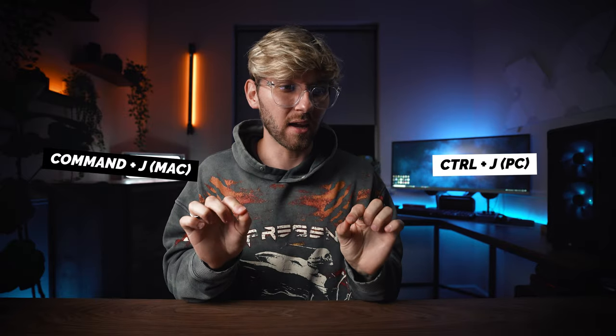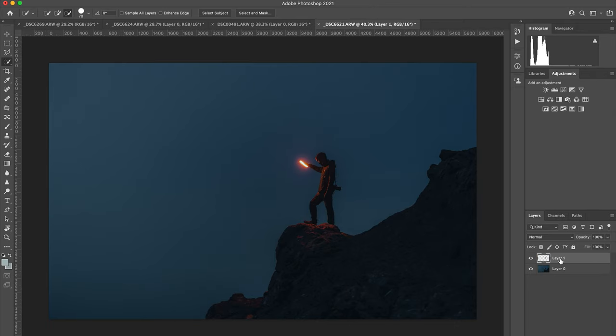Once you're happy with everything, hit Command J on a Mac or Control J on a PC - I'll put text on screen if that's not correct. What that does is create a new layer of just the area you've selected, so just the person or silhouette is on its own separate layer. Once you have the subject on their own layer, right-click and convert to a Smart Object, which means you can apply the blur without any disruptions.